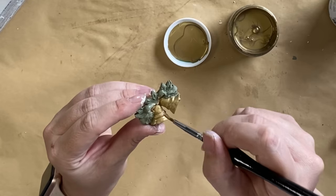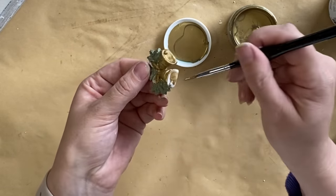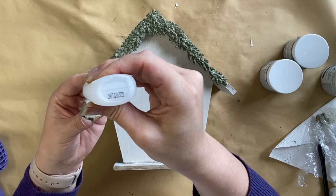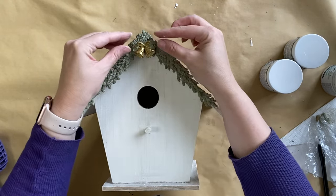This is my first time using the Antique Gold — before I was only using bronze — and I am loving the beautiful pigments in this paint. Once my paint was dry I used that same super glue to glue my casting down.